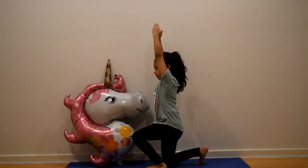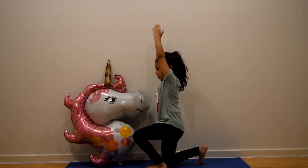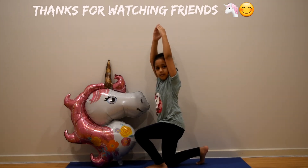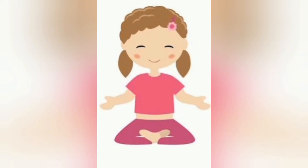Next step is to put your hands up like a horn — a unicorn horn. That's the end of my yoga pose. Bye friends, subscribe for more Yoga with Claire videos. Bye!